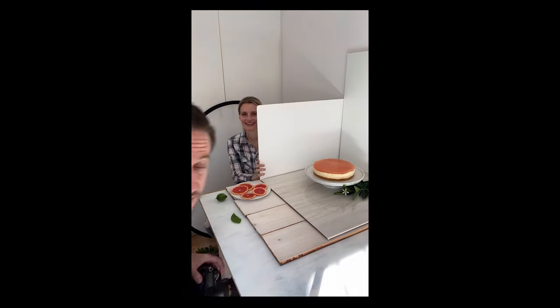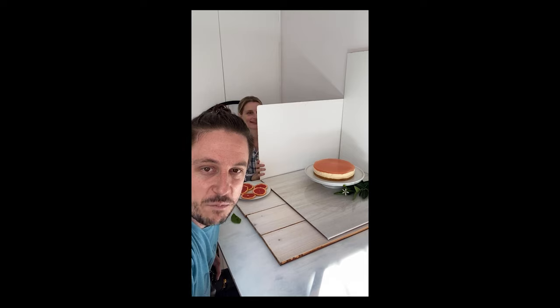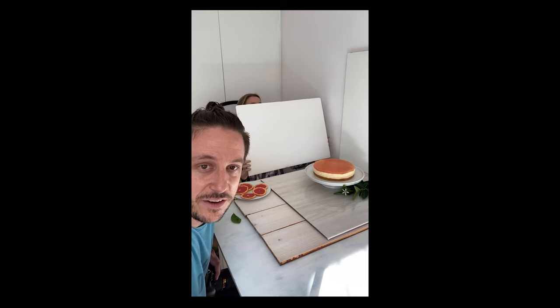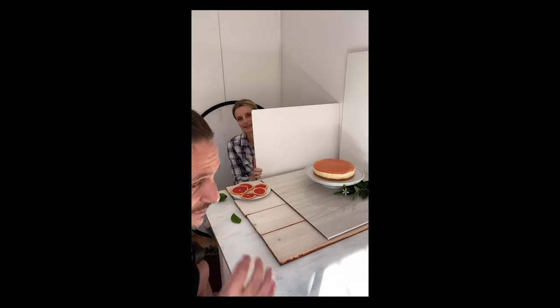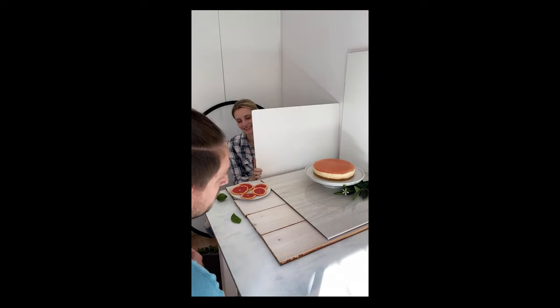Anybody in South Africa looking for camera gear, look up Chris who's just joined. I've been buying kit from Chris for close on 10 years now, so I highly recommend him — and no, that's not an ad, it's just a shout out to a very honest and very knowledgeable guy in the industry.